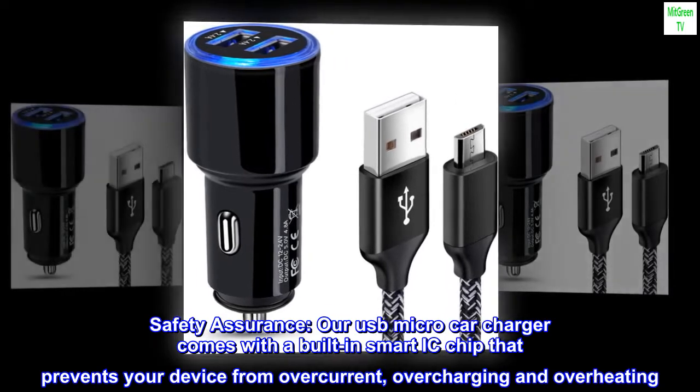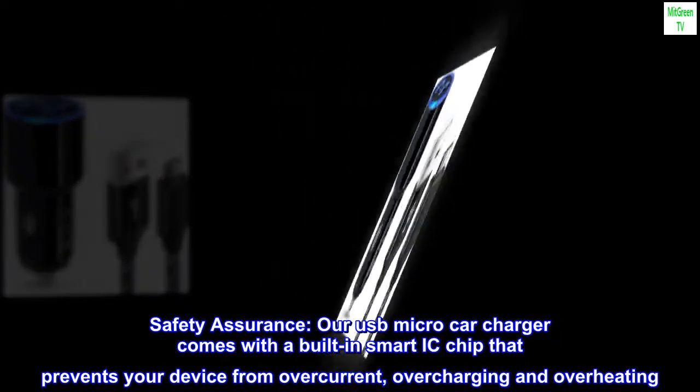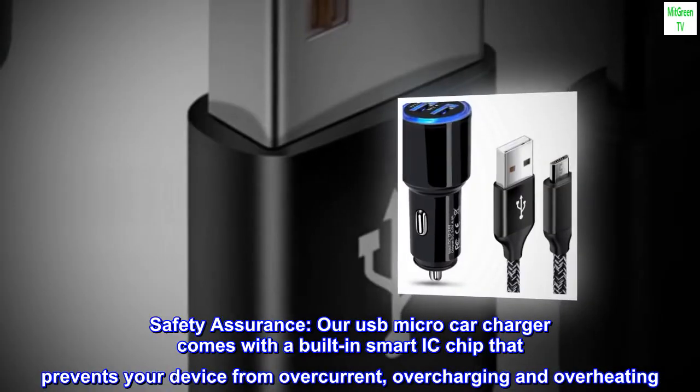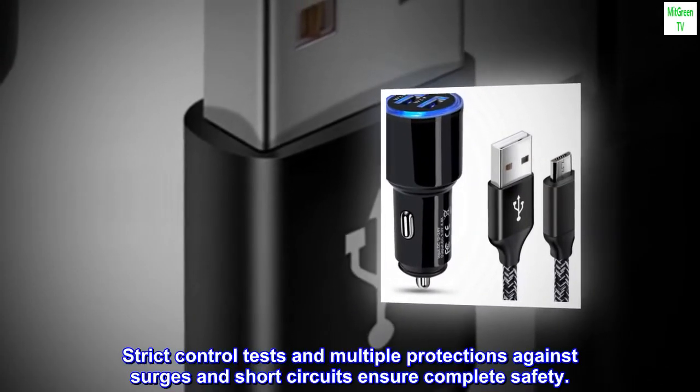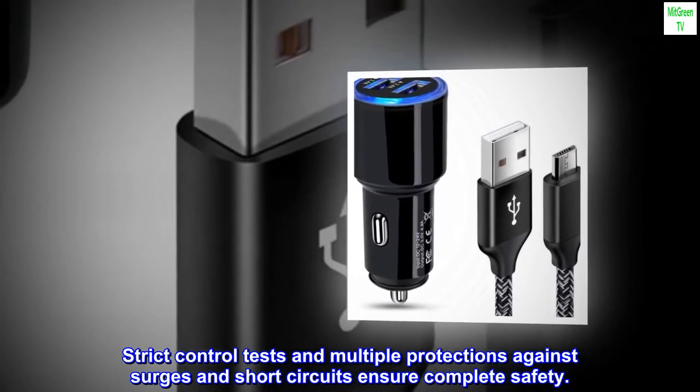Safety Assurance: our USB Micro Car Charger comes with a built-in smart IC chip that prevents your device from overcurrent, overcharging, and overheating. Strict control tests and multiple protections against surges and short circuits ensure complete safety.